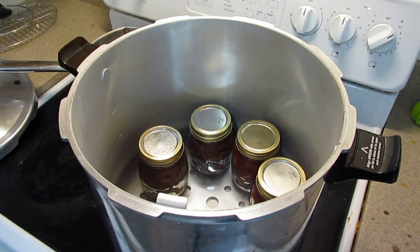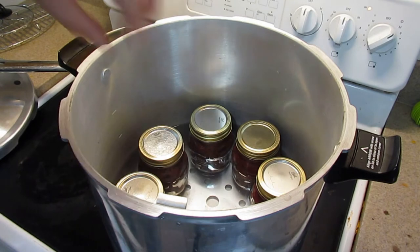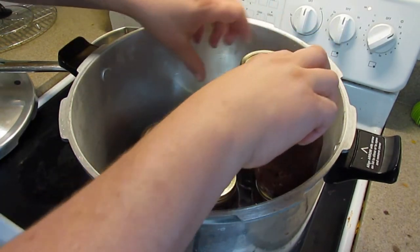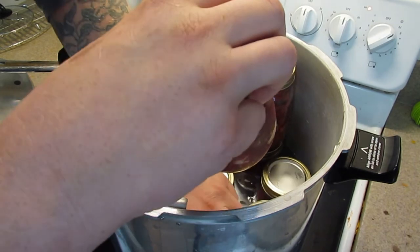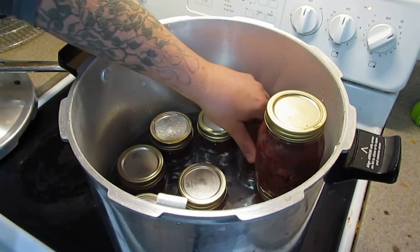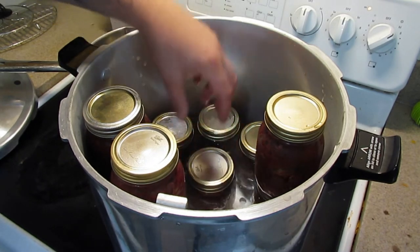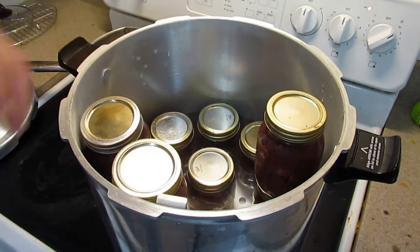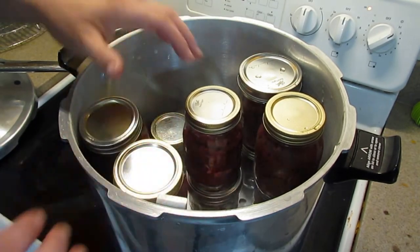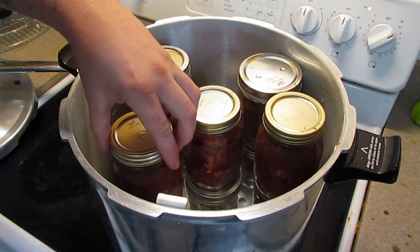There are little lines on the side of the canner - increments showing the minimum water level. I go to the bottom line and then up about half - that's usually good enough for me. I'm always concerned about the jars banging together. The water doesn't have to cover the lids - actually you don't want the water to cover the lids because they will vent. It's already starting to heat up.